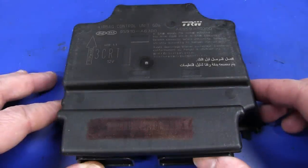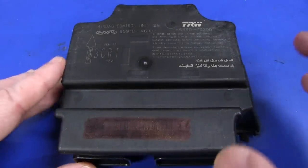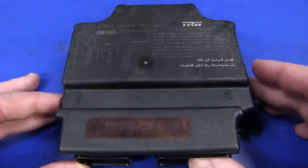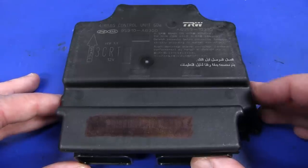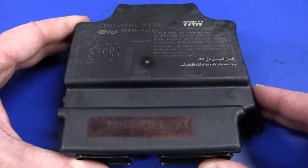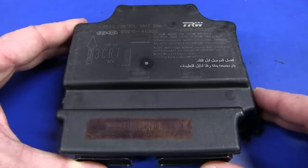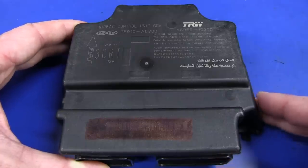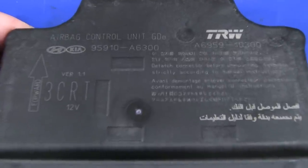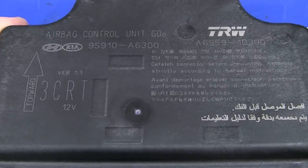Hi, welcome to Teardown Tuesday. This one has been sitting on my teardown shelf for quite some time. It came in quite an old mailbag episode. It came from Joey in the UK, so thank you very much, Joey. It is an airbag control unit from a fairly recent model Hyundai car that has seen better days apparently. So this could be really interesting.